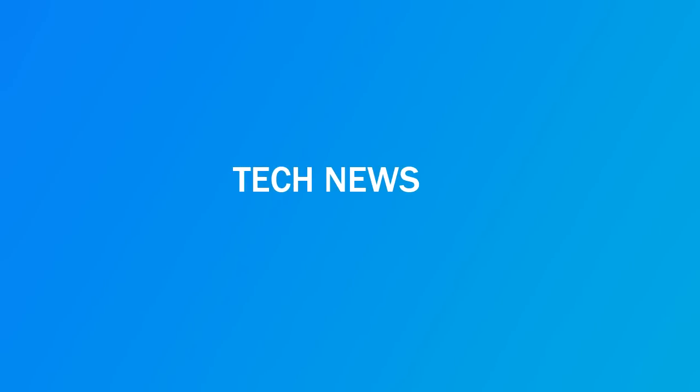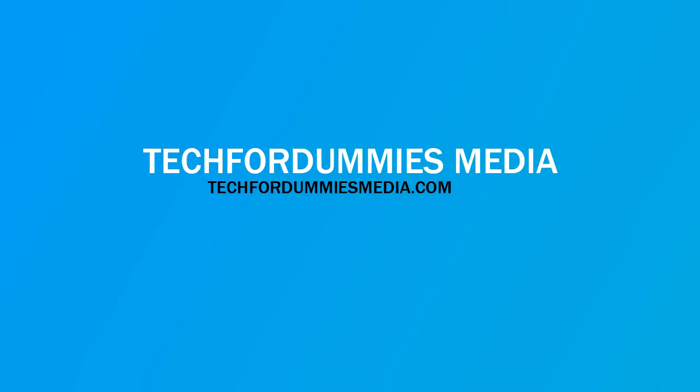I'm TechForDummiesRB from TechForDummiesMedia.com. Let's get started, wrapping up all those little bits of Android to make one Android Weekly. So this episode, I'm going to be talking to you about the Samsung Galaxy Tab Pro 8.4.